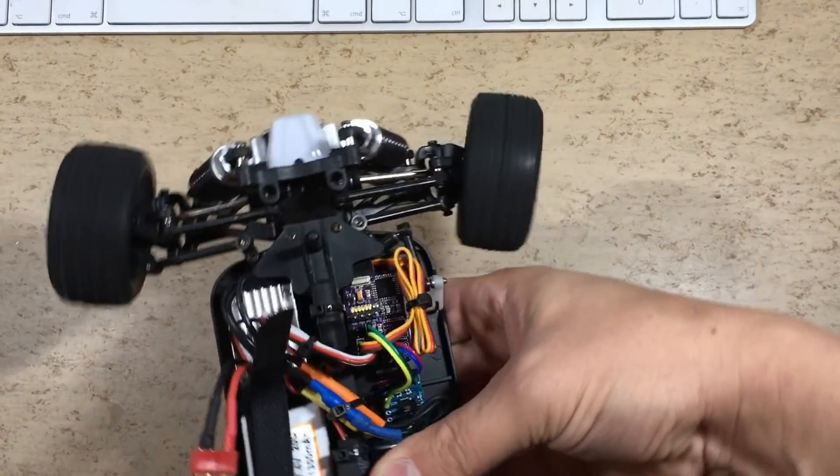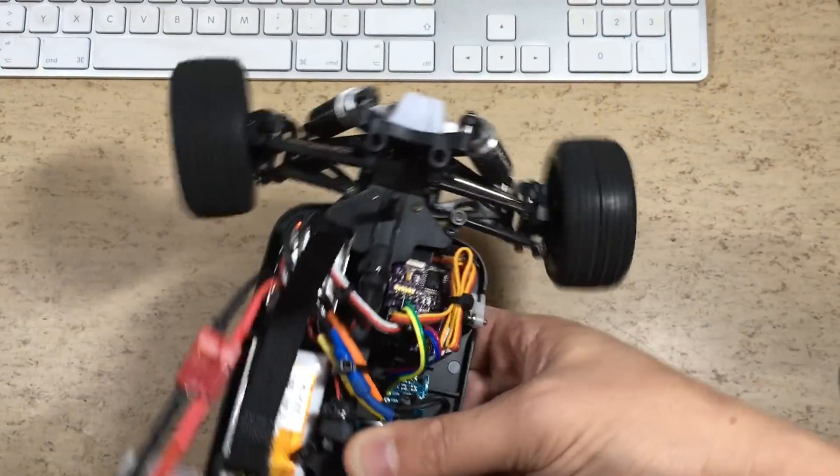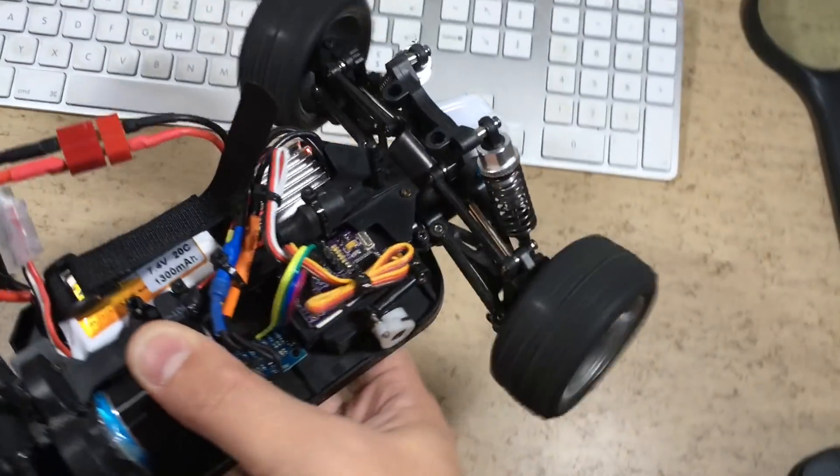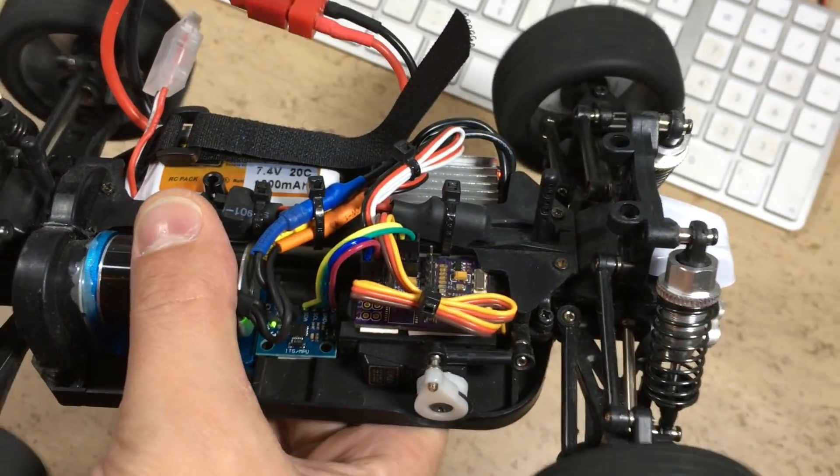Works just fine, no stability issues this time, because the micro receiver and the MPU are supplied with clean 5V from the VEC.